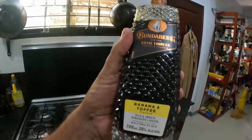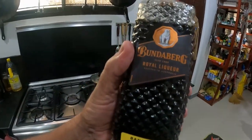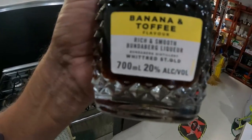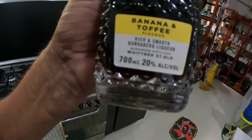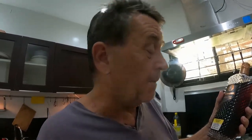The hidden ingredient — when I looked on the internet the other day, none of those well-known cooks put alcohol in their trifles. But this is what I use: Bundaberg Royal Liqueur — banana and toffee flavour at 20%. That's probably why the girls like it so much. This is a very easy recipe; kids can make it without the alcohol of course.